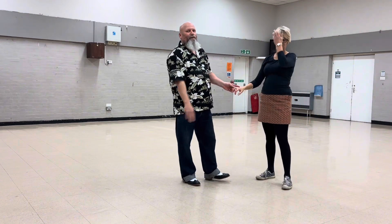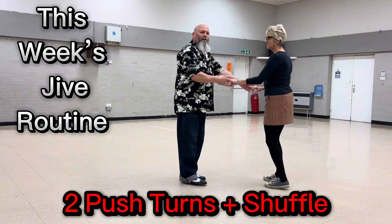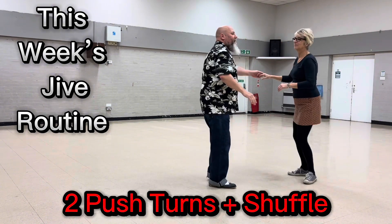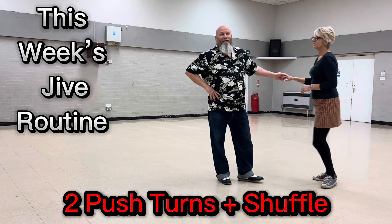Now put all three together — looks pretty good. One, two, three. Push turn, catch, return. One, two. Second push turn and return. Shuffle. Flat hand push and return. Back to one. I'll do it on this side for you — really nice move, very nice, all three moves are really good together.